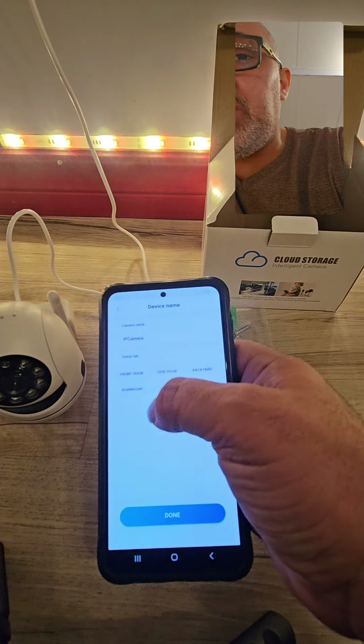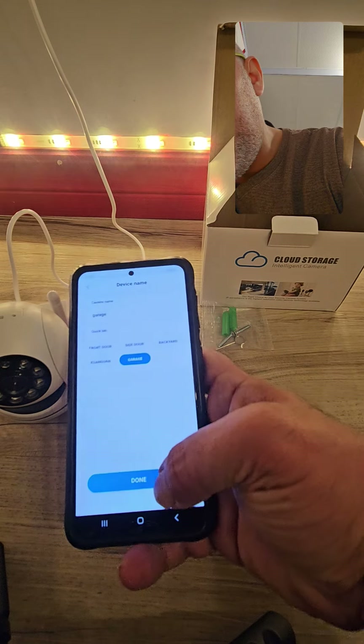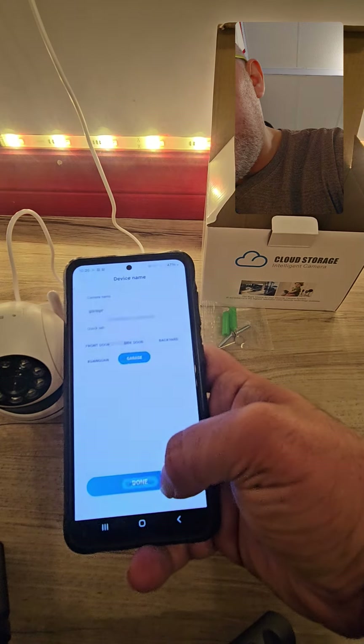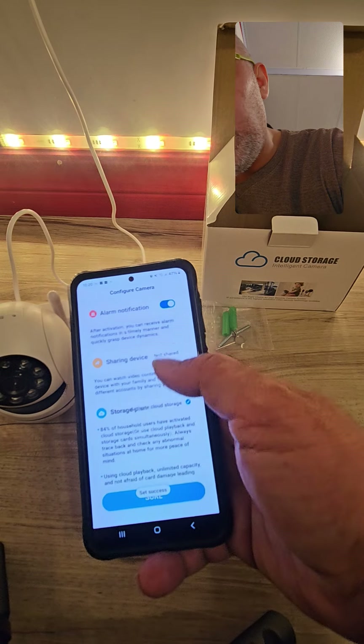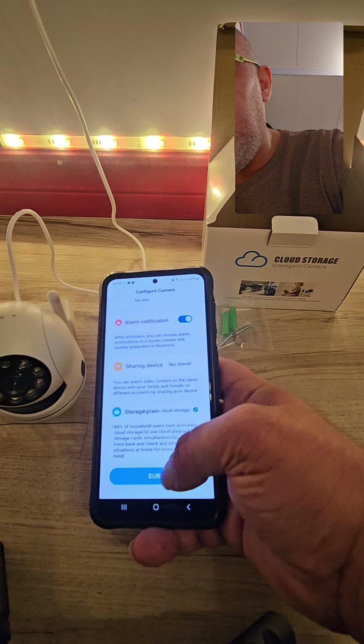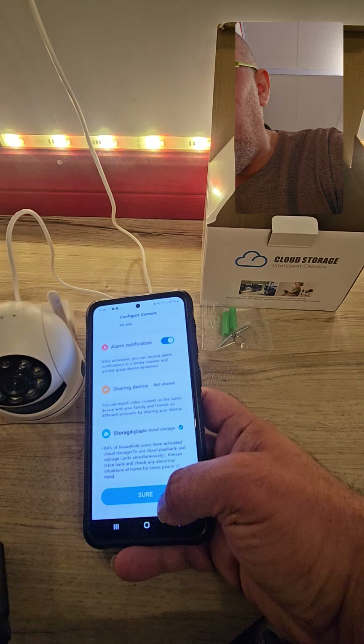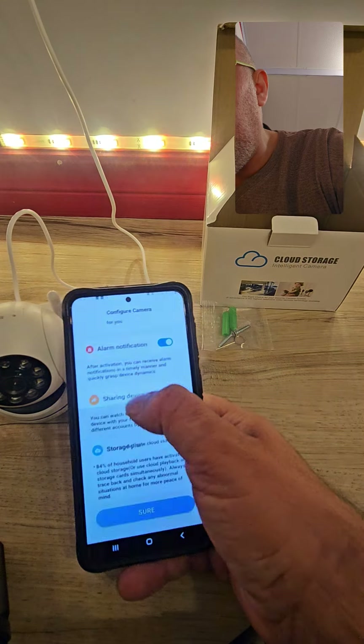I did everything right, it just took a couple of seconds. Now it tells you where you want to put this camera. Let's say we're going to put this in the garage. You push done, and then you get a notification.